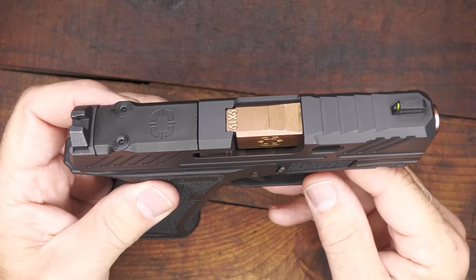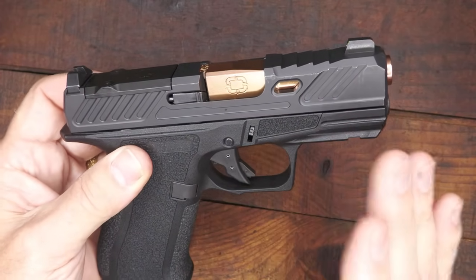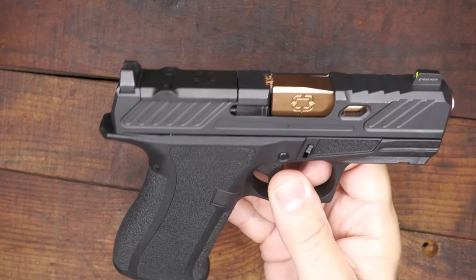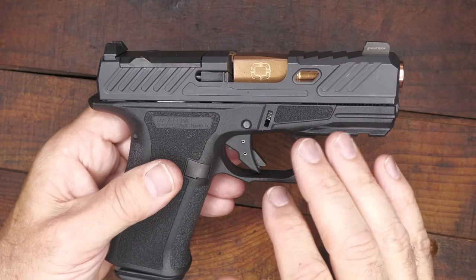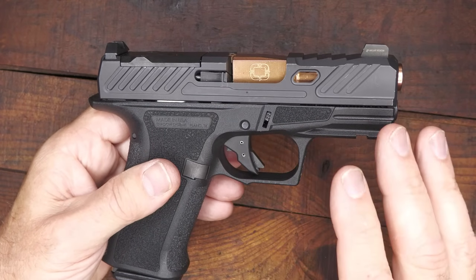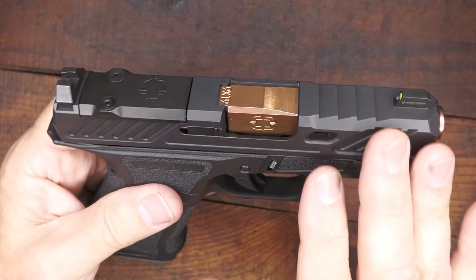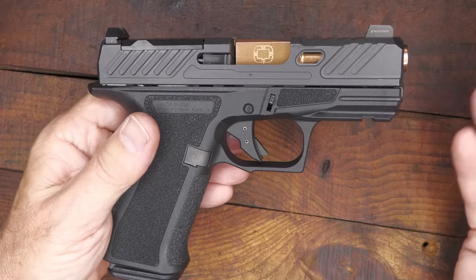It has a 3.41-inch barrel with a bronze titanium nitride finish — you can also get it in black. This is a match-grade barrel. On the Elite Series, the barrels are fluted. Fluted barrels have a lot of benefits: they remove debris, they have more surface area so they keep things a little cooler, they actually make the barrel stronger, and they retain lubricity — holding oils and lubricants to allow the gun to function even better. Your Foundation Series, their basic model, does not have the fluted barrel, which is where some cost savings come in.